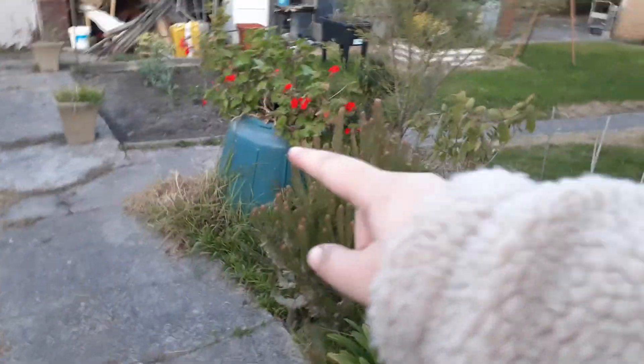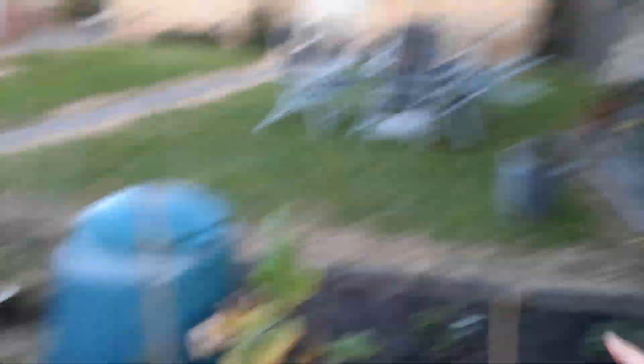That compost bin has become a geranium pot now because my mom didn't know it was a compost bin, so it looks nice — a very nice geranium, by the way. That's where the DNA came from!